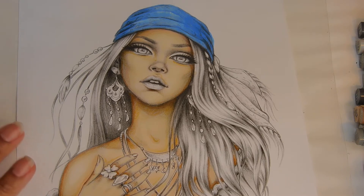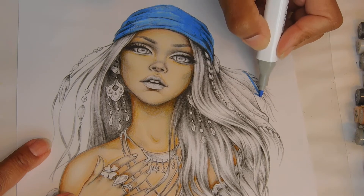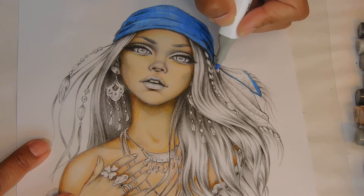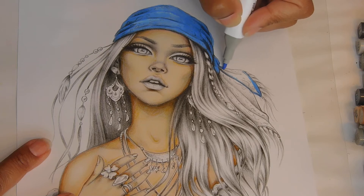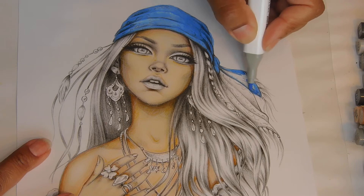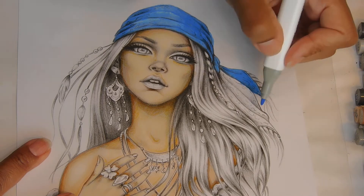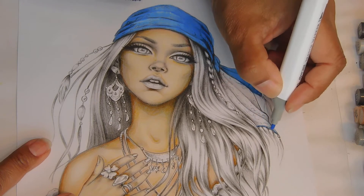Oh my gosh, I forgot her tail part! I'll just stick with this side — she's washed it a few times, she wears it a lot.